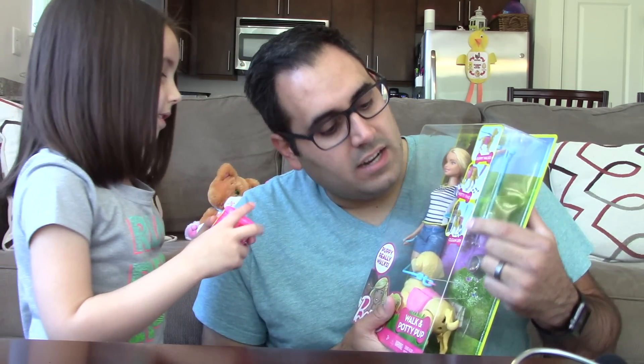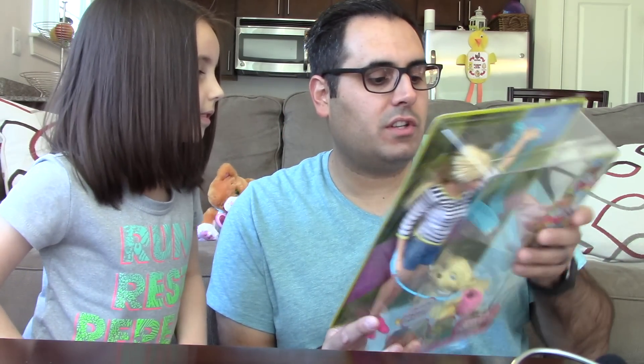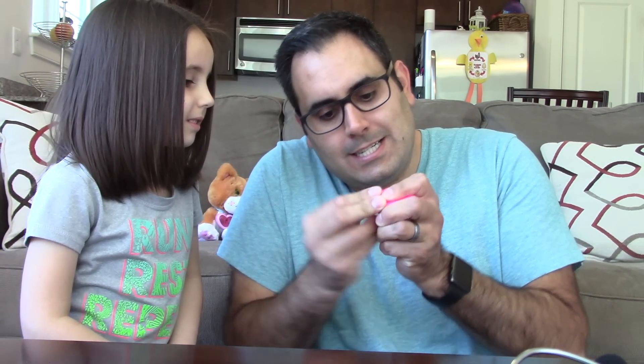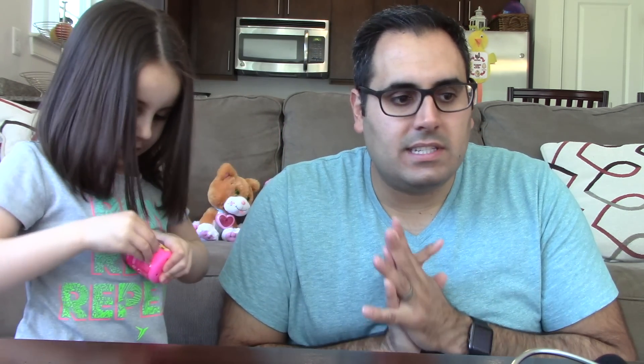Ever, ever, ever. Go ahead, open it up. It probably has a little thingy in it. And then we will open this up. So it says puppy walks, potty time. The poop comes out of the dog, and then clean up — it comes with all the tools for cleaning up. Puppy really walks, that's kind of cool. So you wind it up, and then it walks, and then it poops, and then you clean it up. Sounds like a great time!